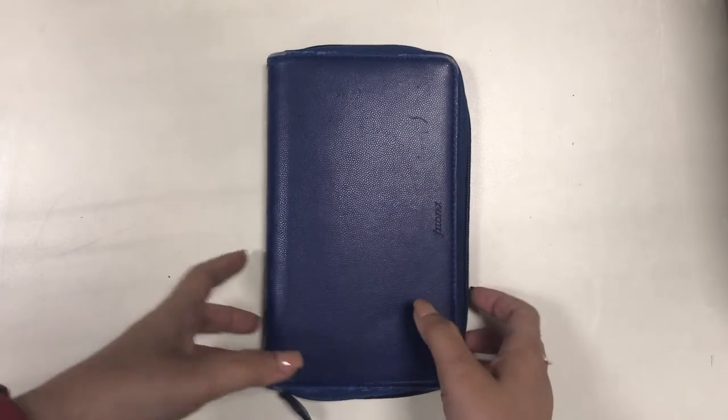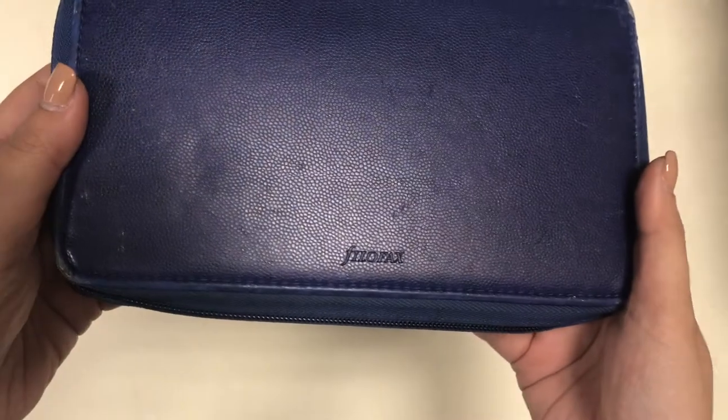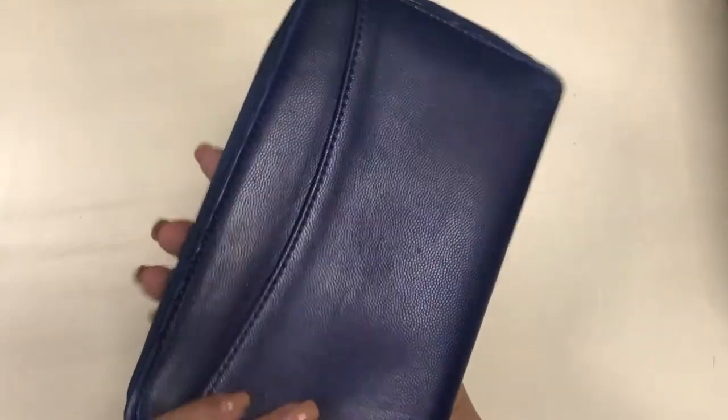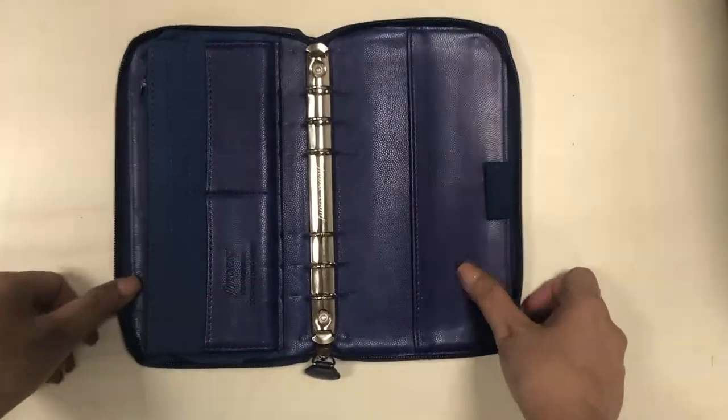Hello everyone, this is Marianne and welcome to my channel. In this video I would like to show you all of the binders that I own, which is in fact my entire binder collection, and we are going to start with the smallest.